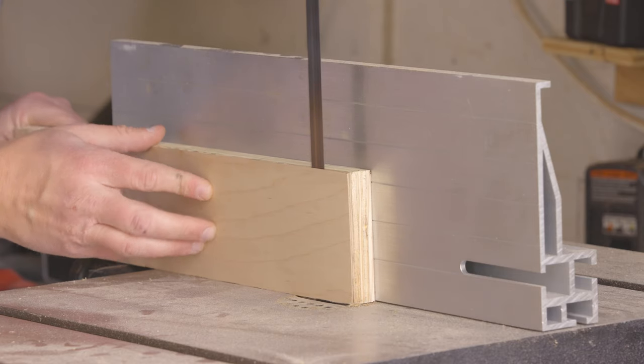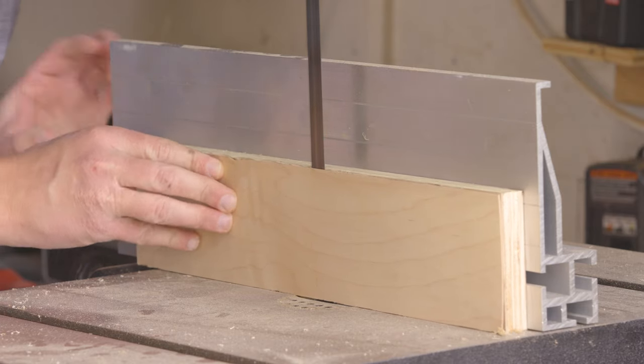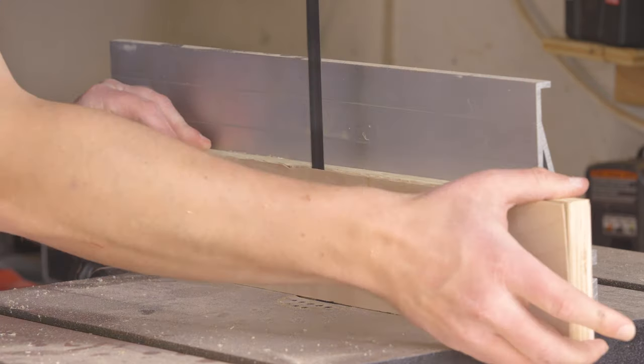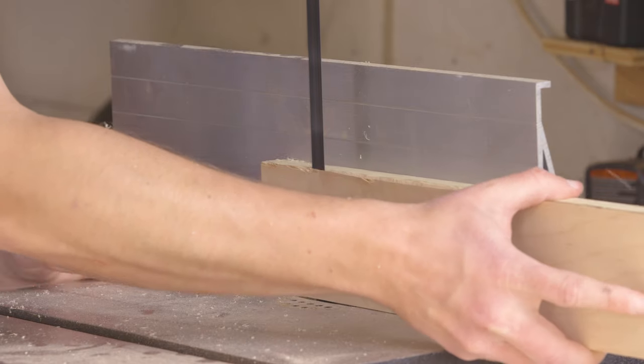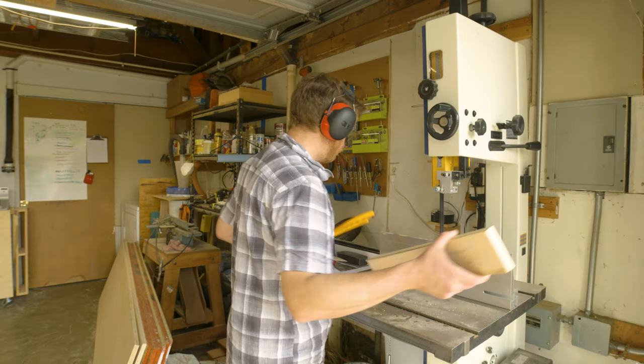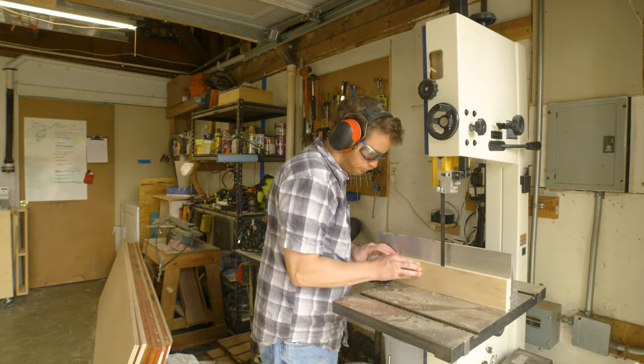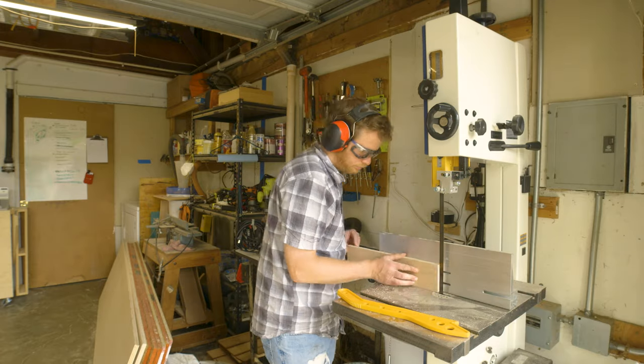Going into the project, I knew that using plywood and cutting the tenons with the dado stack would remove the face veneers. My plan for this was to take pieces of plywood and use my bandsaw to remove the veneers so that I could re-glue them to the tenons later. I set my bandsaw fence so that I was removing just the veneers and then ran the boards through the saw.